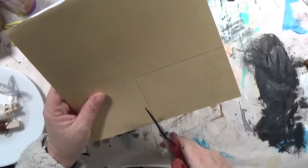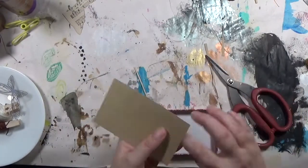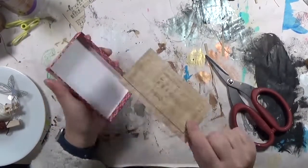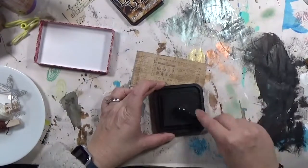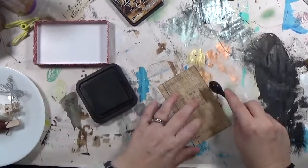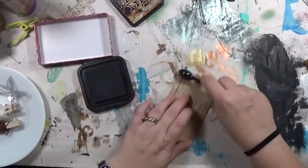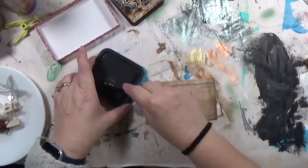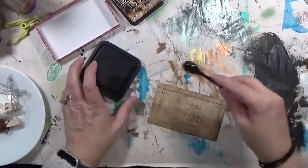I absolutely love how this comes together. I took a piece of Tim Holtz scrapbook paper — probably from an old pad I got at Hobby Lobby on clearance a long time ago — and cut it down to size, just measuring the back of the box. Then I'm using some distress ink in Walnut Stain and a makeup contour brush from the Dollar Tree to go around the edges, darkening them up. It already looks a little antique-y, but I want to push that even further.